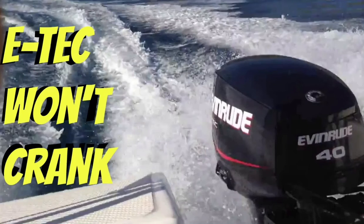2008 Evinrude 40, 50, or 60 horsepower E-TEC will not crank or turn over. This refers to when the outboard motor's crankshaft fails to turn and start the engine. This video discusses the main reasons why an Evinrude E-TEC outboard motor will not crank and what you can check to remedy the starting problem.